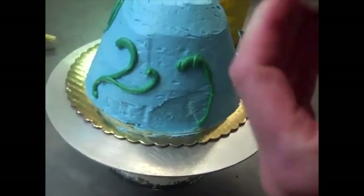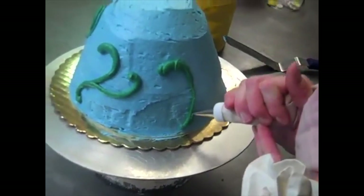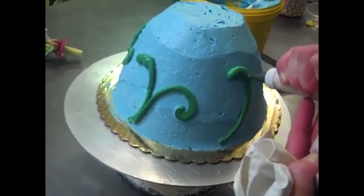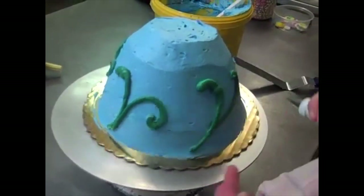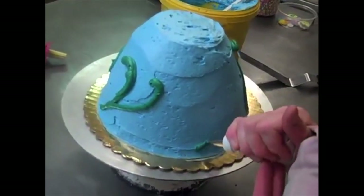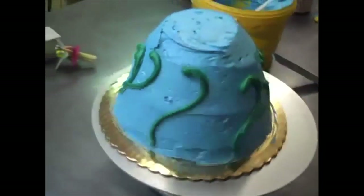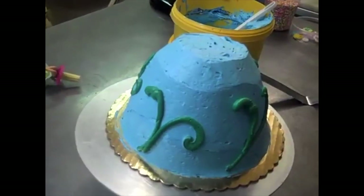I could do a giant garden cake — I love making garden cakes. See, there's the vines going all over. Now we're going to keep going with the vines, covering the sides of the cake nicely.